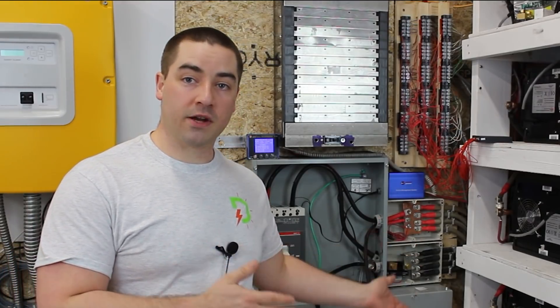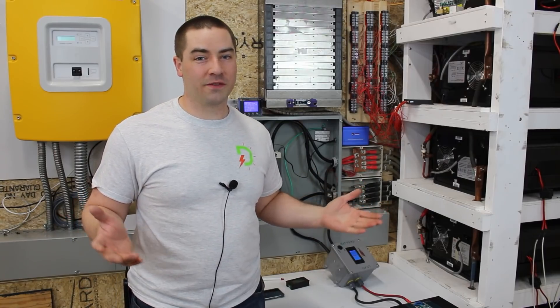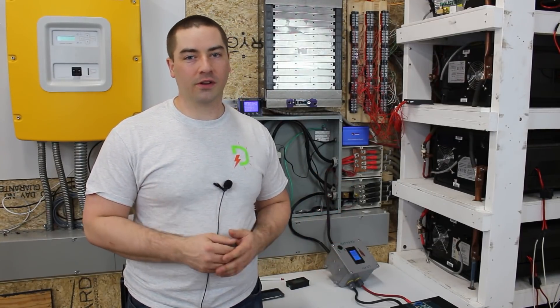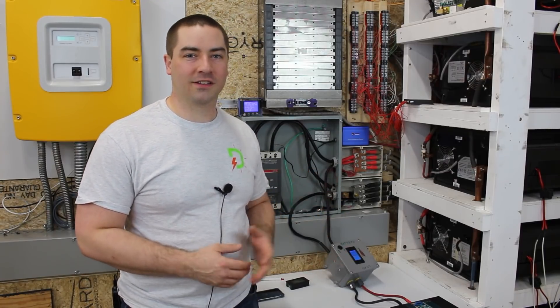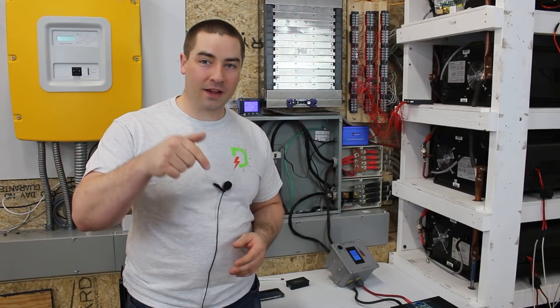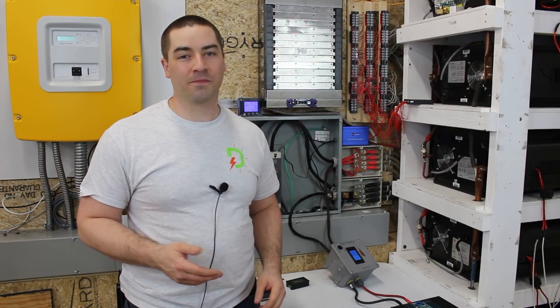Now I know that when I measure the capacity of my batteries it will be accurate right on the screen without any correction factor needed. I hope everybody enjoyed the video. It did take a long time to set up and do all the testing of the different meters, even though it looks really quick on camera. This is something I've wanted to do for a really long time and I'm glad I finally got around to doing it. Subscribe and comment down below if you thought of anything else I should be testing in the future. Thank you!